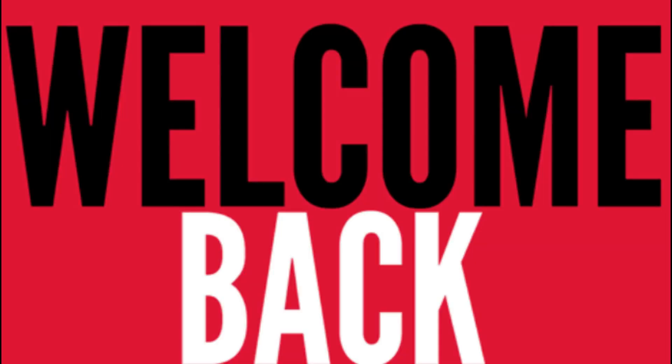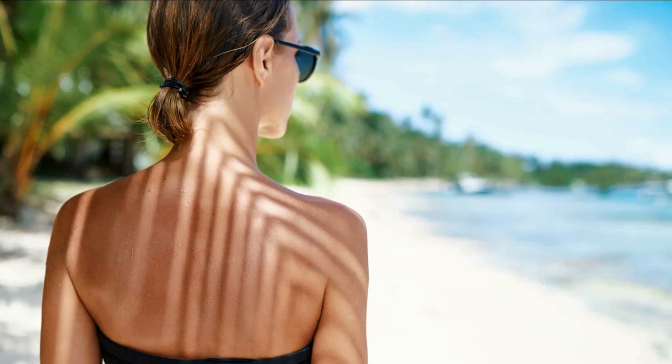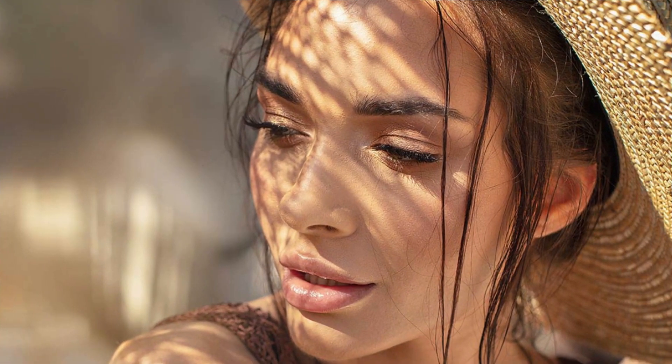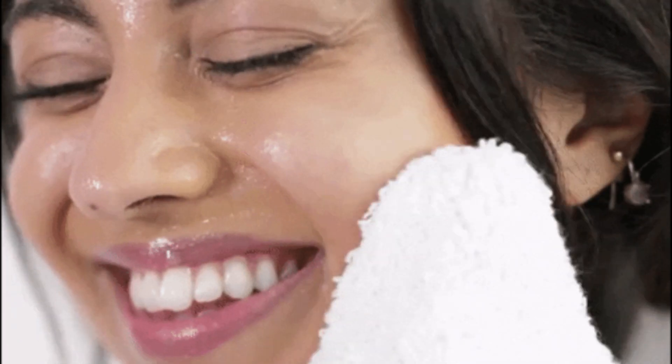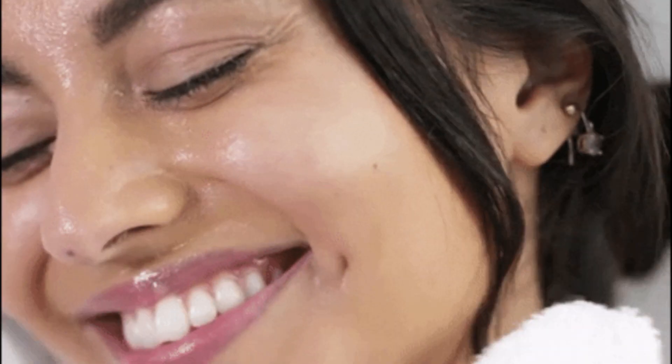Hey guys, namaste! Welcome back to my channel, this is me Krushi. Friends, as you know summer season has arrived and nobody wants their face to look sticky or have sweat dripping, or have big open pores visible due to sweating. Nobody wants that on their face. So if you want your face to always look refreshing, clean, and dry, then you should definitely watch today's video till the end.